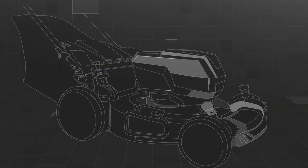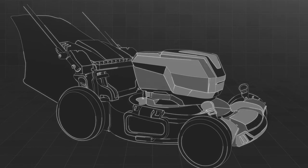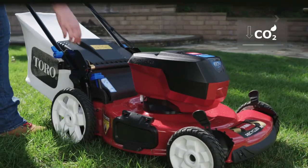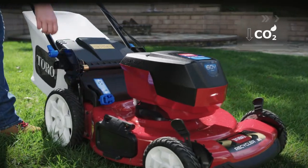Discover a mower with wheel cutting performance, quieter and without the exhaust emissions of a petrol powered product. Discover Toro's FlexForce Battery Mower.